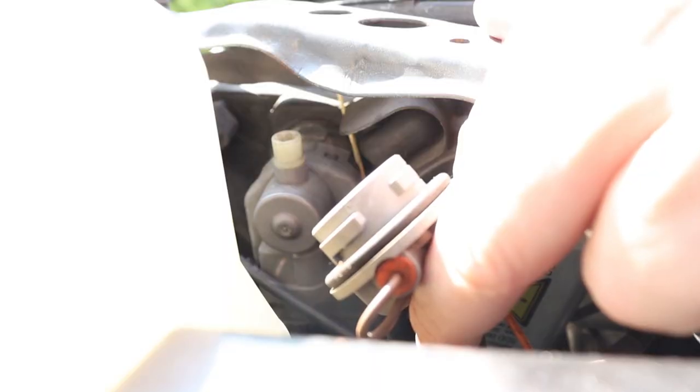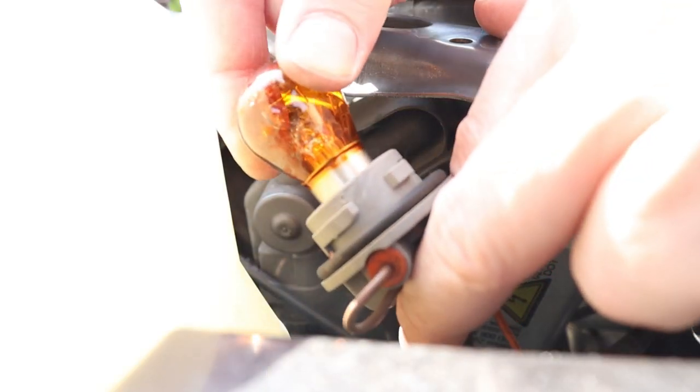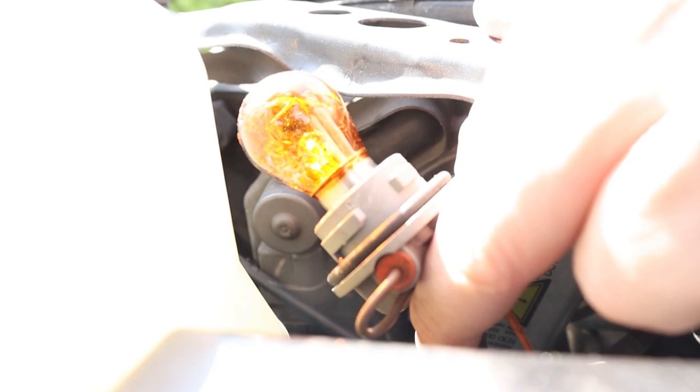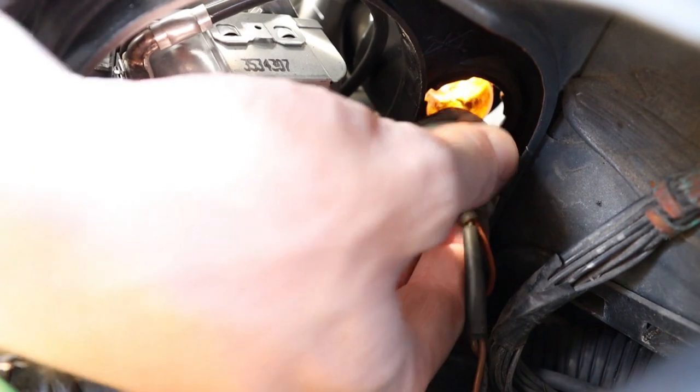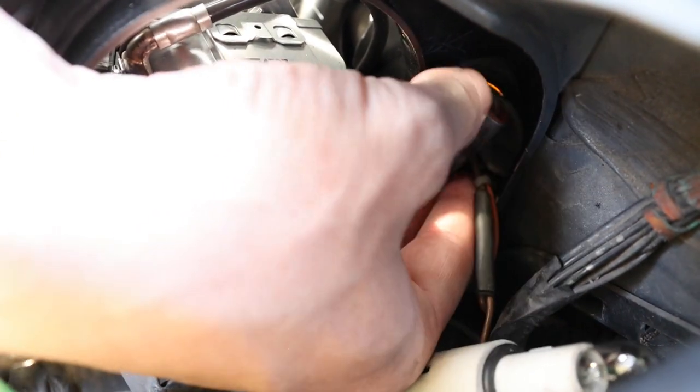To insert the new bulb, push it into the socket, then twist it clockwise to lock it in position. Now insert the socket into the headlamp and twist it clockwise to lock it in position.